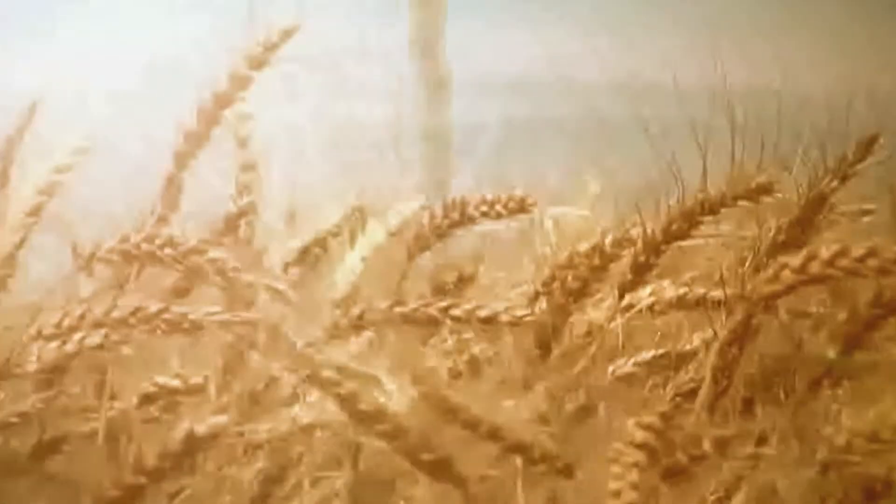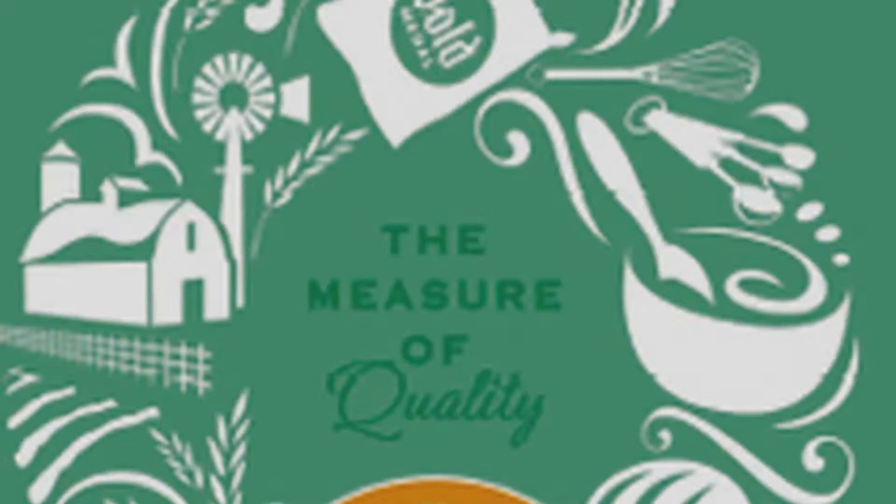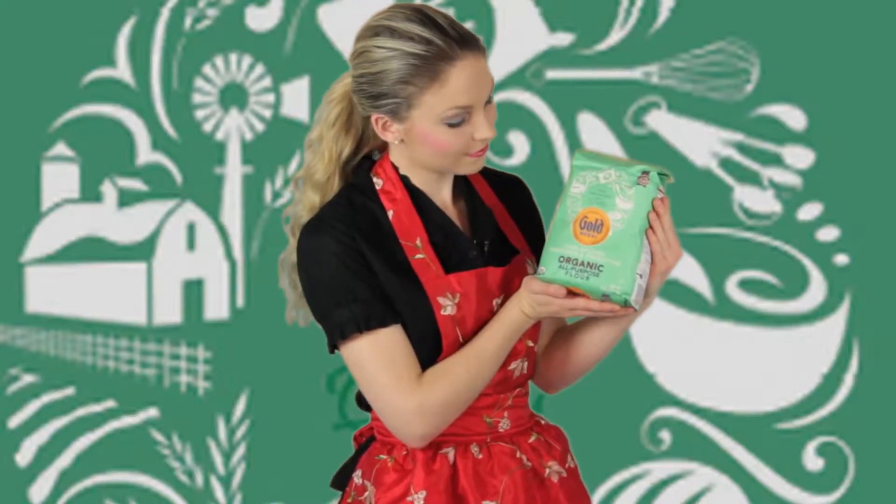There's something special in this Montana hard winter wheat that I have not found in any other flour that I've tried. And believe me, I've tried quite a few. But don't take my word for it — call Gold Medal's 1-800 number and find out where you can get this in your neighborhood.